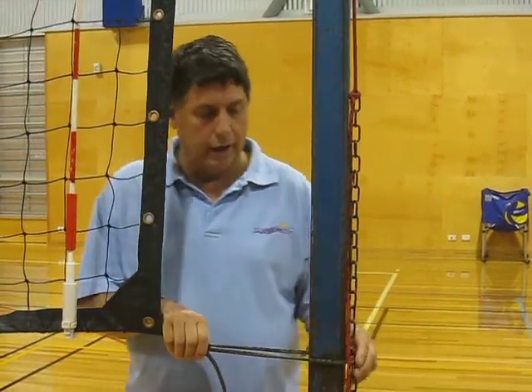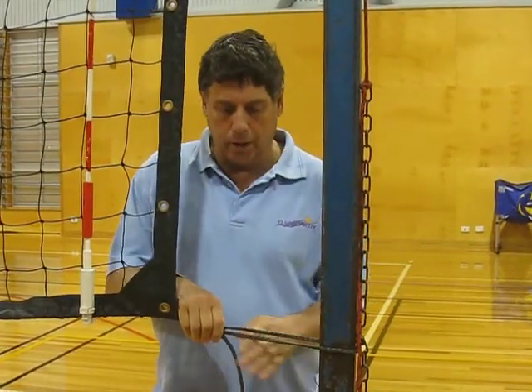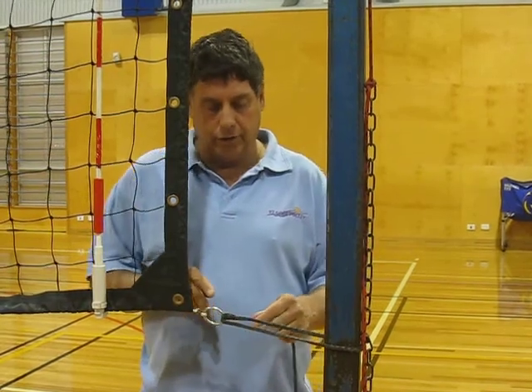Hello, it's David Aldridge from Nelson Volley here. I don't think you need winches on volleyball poles. We make our nets with stainless steel rings.